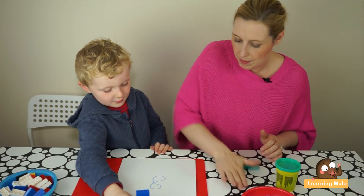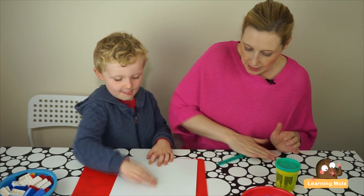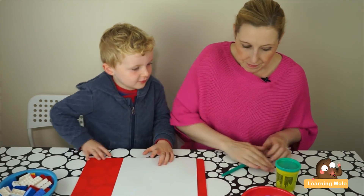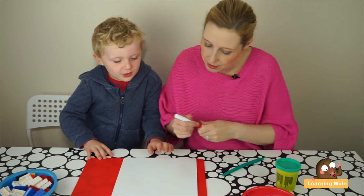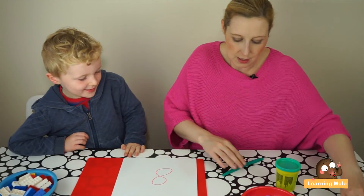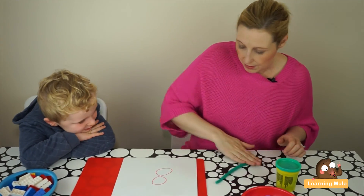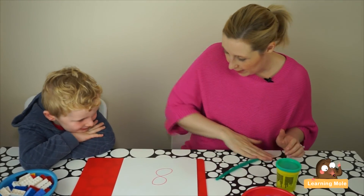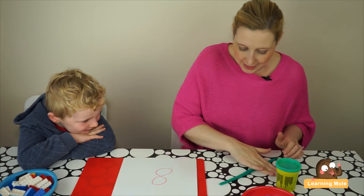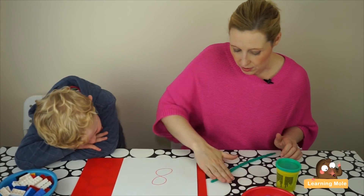Let me draw it a little bit bigger — nice and big for you now. Do you want a thinner snake or a fatter snake? Okay, are you ready? Start at the top.